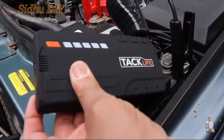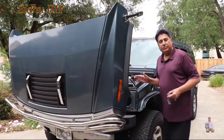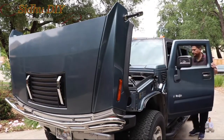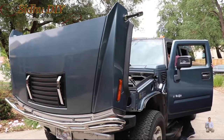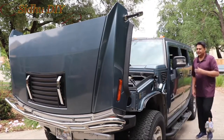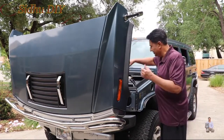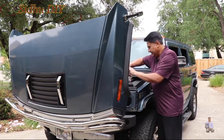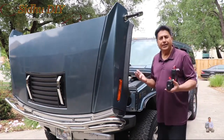And black to negative. We can notice the bright light shows 'OK'. Now we have our jumpstart on and I'm going to start it. As you can see, it started. Now we're going to unplug it. That's how easy and simple it is.